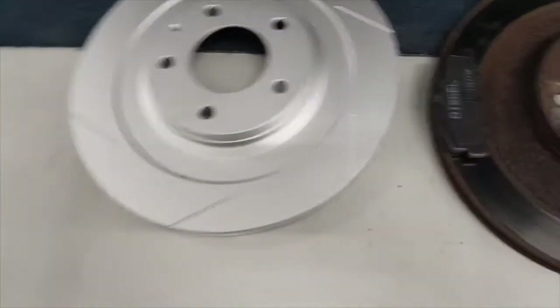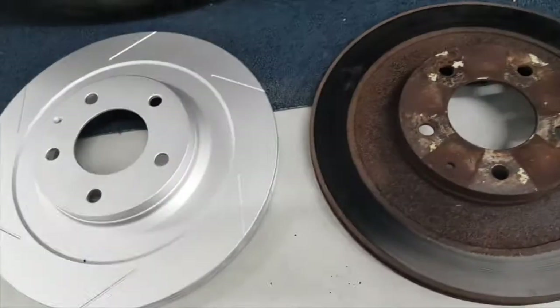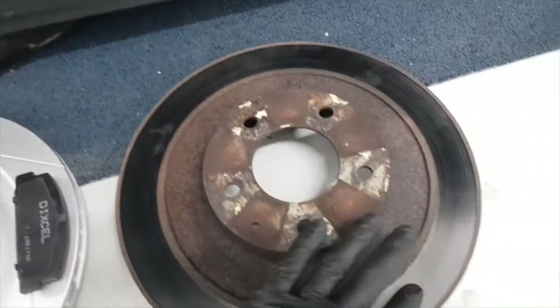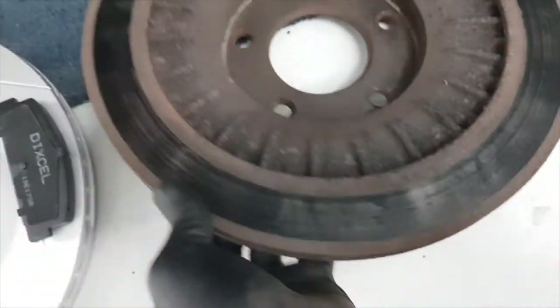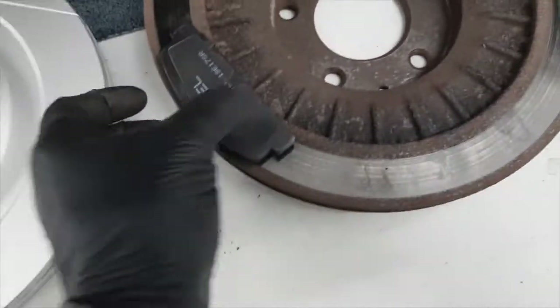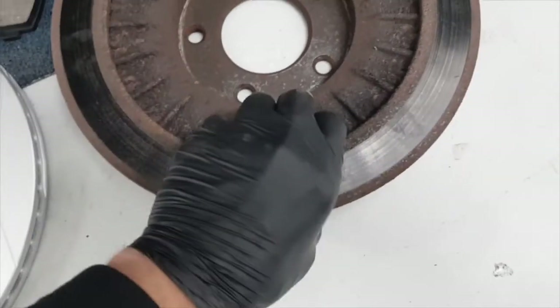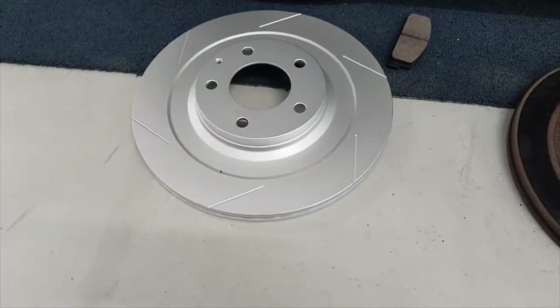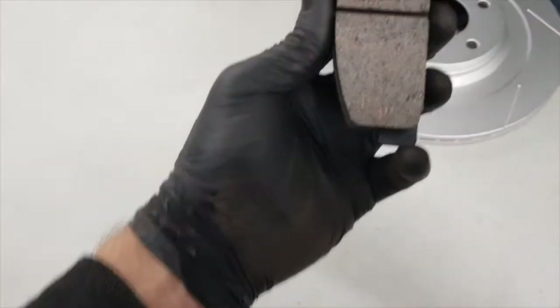Here's the rear brake - the new disc next to the old disc. The old disc is obviously worn with a few grooves from the pad, but the swept area seems to be still a bit small compared to how big the pad is. I'm not sure what's going on with the inside of the disc not being used properly - maybe the pads had some kind of failure. But now it'll be fine.